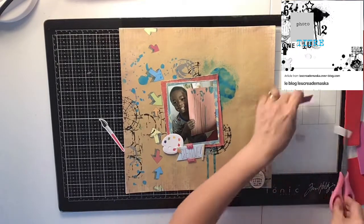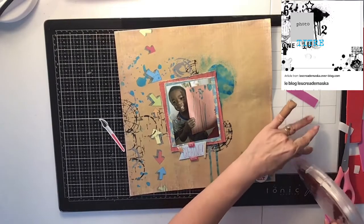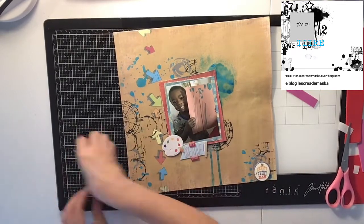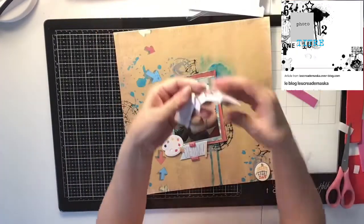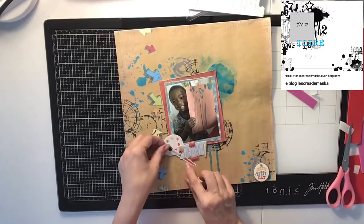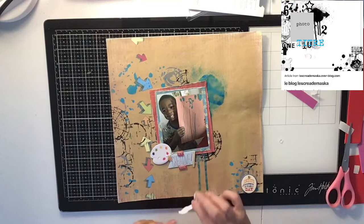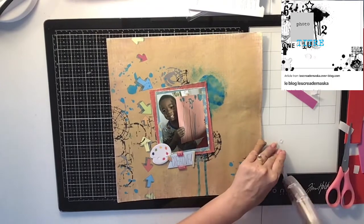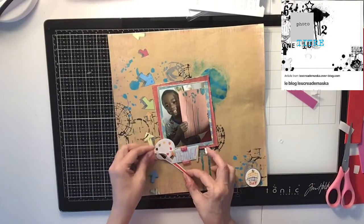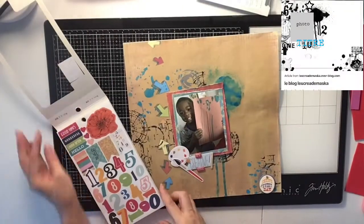I had to stick a little piece of craft foam underneath this little ephemera piece because it was only half on the photo, so I had to pop it up a little bit. For the paintbrush I just popped up the middle section so it kind of sticks out, and the rest is going to be taped down with my tape gun. I just wanted to remind you all not to forget to check out the other ladies who are also doing Mixed Media Frenzy — I will have their layouts down below.